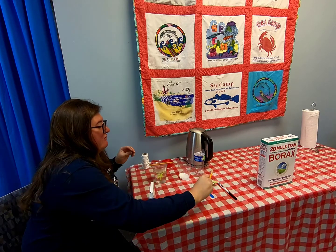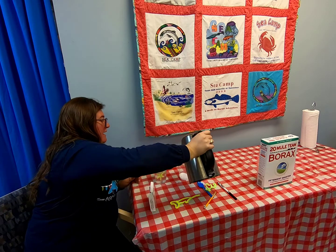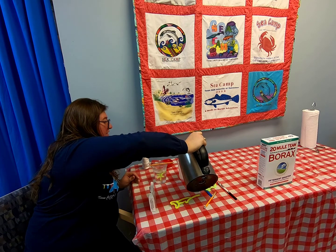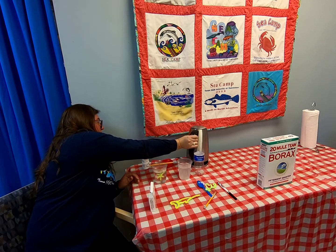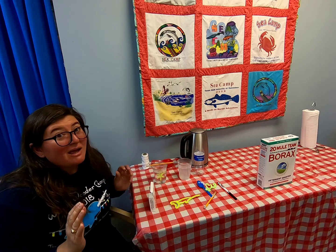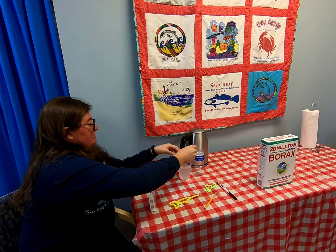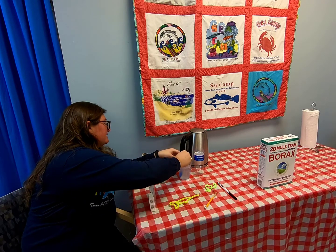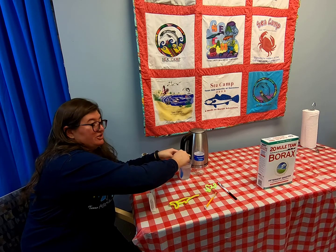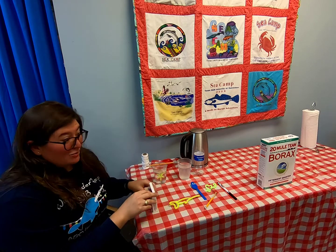That works perfectly! Now I'm going to pour in the boiling water to dissolve the solution. If you have pets that might jump on the counter, make sure to put this somewhere they can't reach — we don't want them trying to eat any of this. Same goes for young children. This should not be consumed; we do not want to eat this stuff.